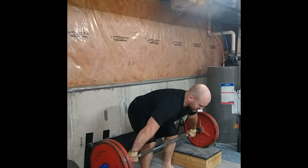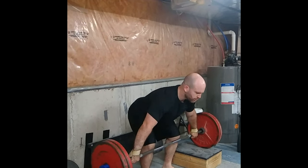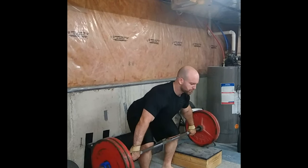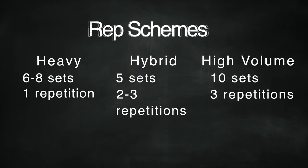The bar will only go as high as how much power you're generating. For programming frequency, if you're trying to get better at this exercise, you could do it anywhere from two to four times per week. I don't necessarily suggest turning this into a primary movement, but if you want to run an experiment and see if you really respond to it, go right ahead. Five sets of three would be a medium day, and I recommend you ramp up.